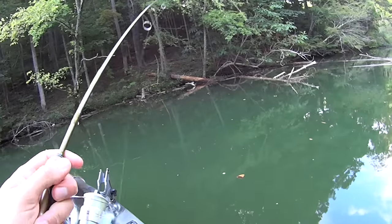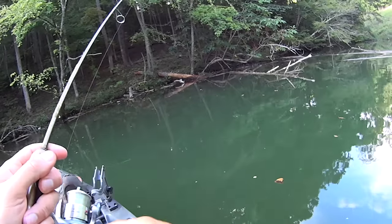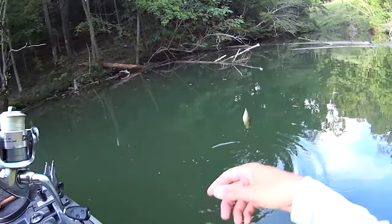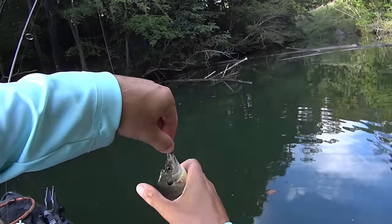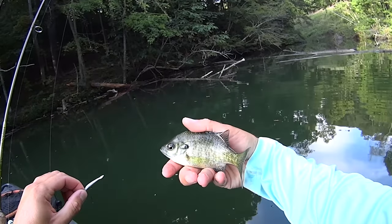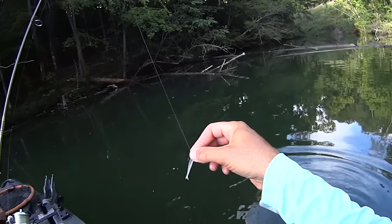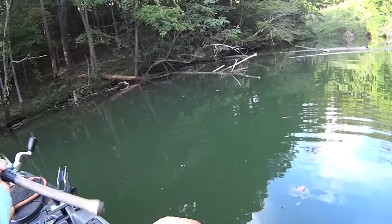That's another one — whatever it is, it's pulling! That's a bluegill — I thought it was another white bass, he was pulling so dang hard. These bluegill today, I ain't got no big ones yet, but the ones I have gotten have been feisty out here. I had let that jig sink down pretty good ways.